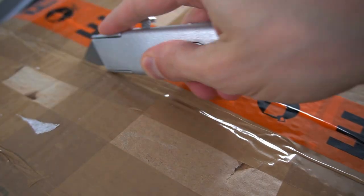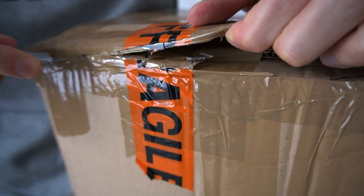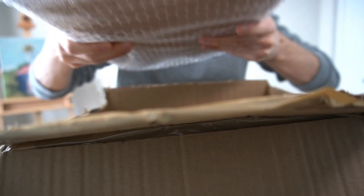Hey guys, this just arrived in the mail today. Is this going to be the best pochade box of all time? I don't know — let's open this box and check it out. Today we are doing a little unboxing and review.